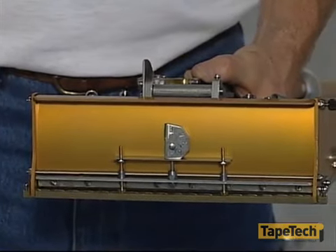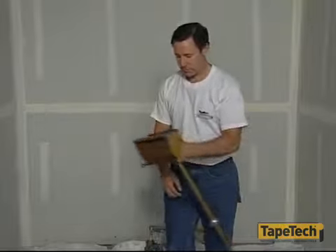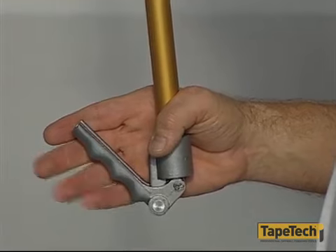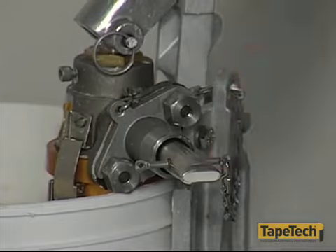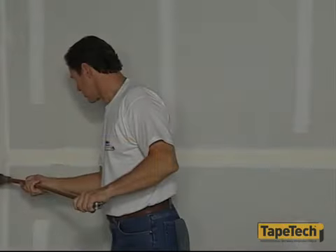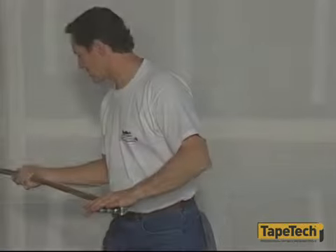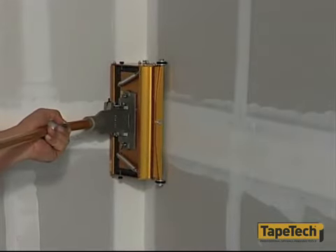Apply topping coats with plenty of crown and finishing coats with little if any crown. To lock the finishing box in the proper position for starting and stopping, squeeze the brake lever at the lower end of the handle. To fill the finishing box with compound, use the filler adapter on the pump. When ready to apply, lay the box wheels and blade flat against the joint, release the lever, apply pressure to the pressure plate, and draw the box along the joint.